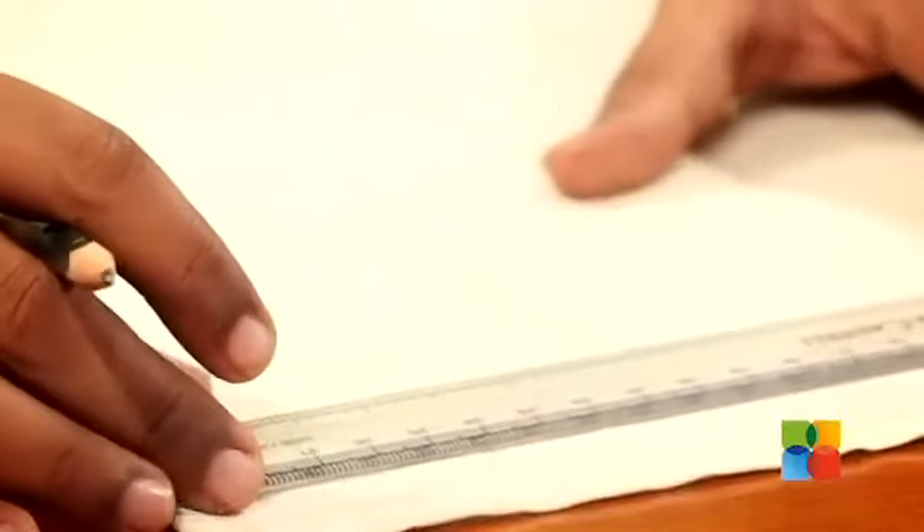This is going to be your practice cloth. So first you can just put in a straight line so that you can be sure your stitch is going to come on that line perfectly.